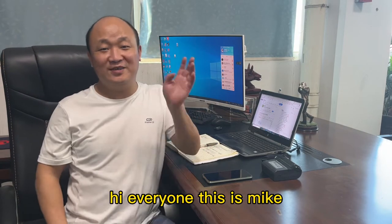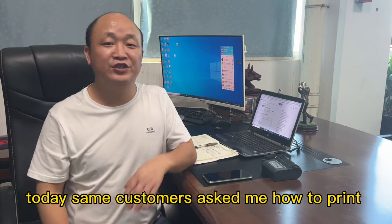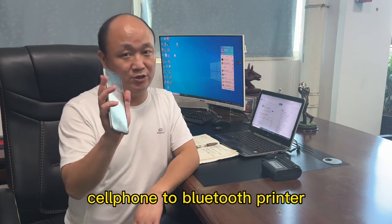Hi everyone, this is Mike. Today some customers asked me how to print from the Android cell phone to Bluetooth printer.